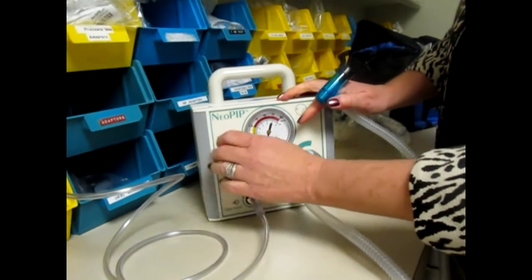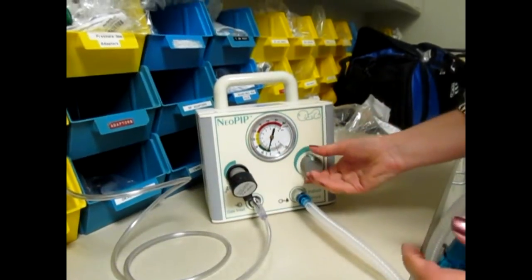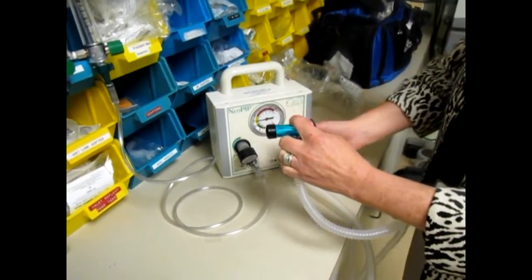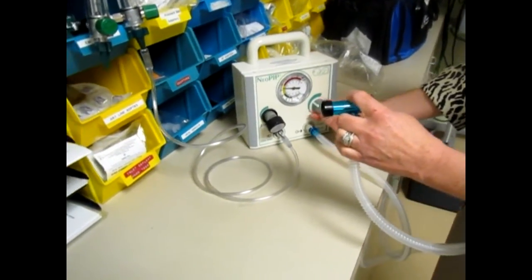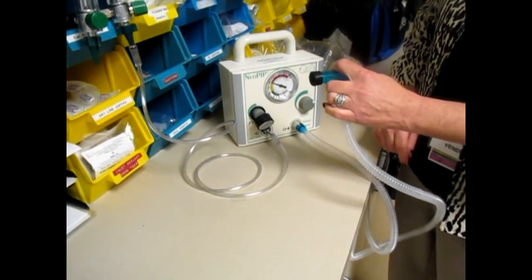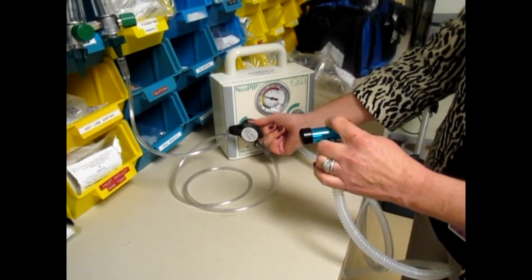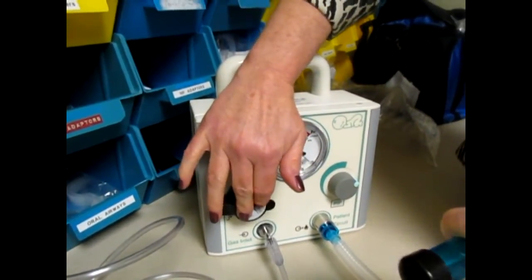What I'm teaching the nurses to do first off is to make sure they know where their pop off is. This is the pop off. You want to occlude the CPAP nozzle and keep the patient inlet occluded with the black cap that comes with the circuit. Turn up your PIP knob clockwise all the way until it stops. This is stopping at about 40, so that is where the safe pop off is set.